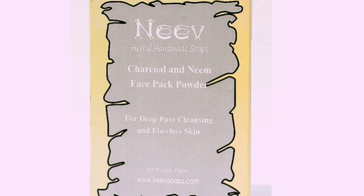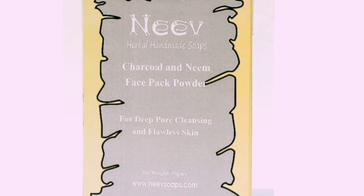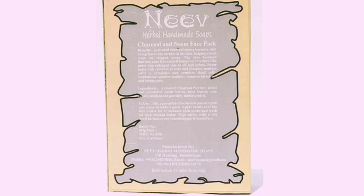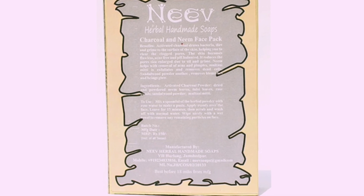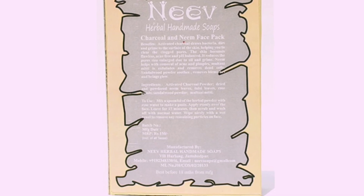The first mask we are talking about is a mud mask from the brand Neve Neve — Charcoal and Neem Face Pack for deep pore cleansing, 50 grams for 130 rupees. The ingredients are pretty great: charcoal powder, dried neem leaves powder, multani mitti, sandalwood powder, rose petals, and tulsi leaves. It's a very good ingredient list.